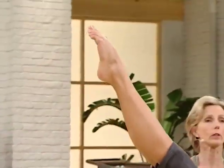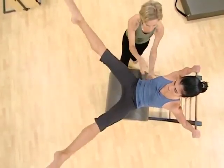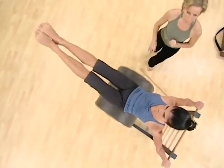Ready for the leg circles. And we exhale, abduct, lower. Inhale to lift. And exhale. We're exhaling as she lowers to help her keep control through the abdominals. One more. Yes, and then we reverse.